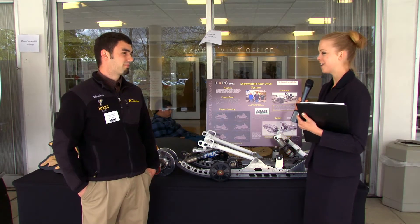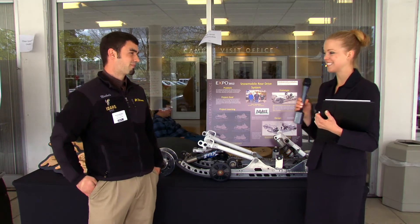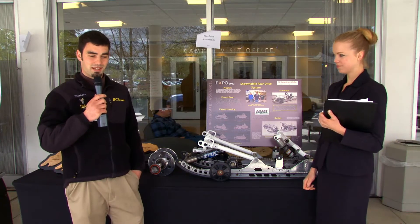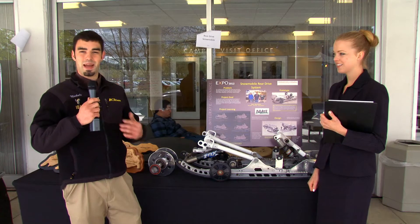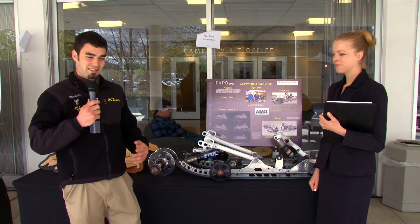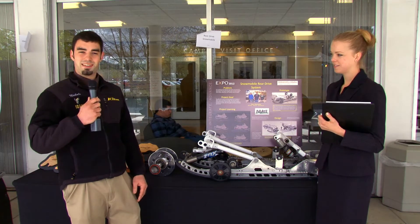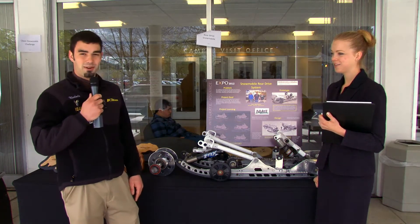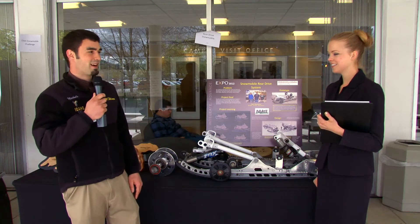What was the biggest challenge of this project and what has been the most fun? The biggest challenge was early on we had a few failures, and getting back the motivation to keep this project alive was tough. We had to get into the machine shop and build more parts and actually get out and test it. And of course the best part was testing it — going out on the weekend, doing some homework, and actually riding the snowmobile.